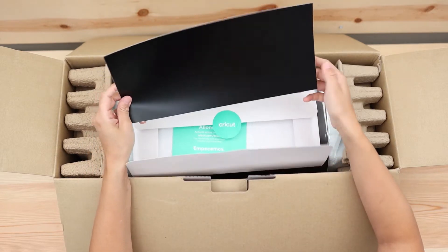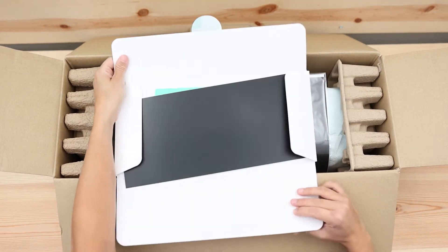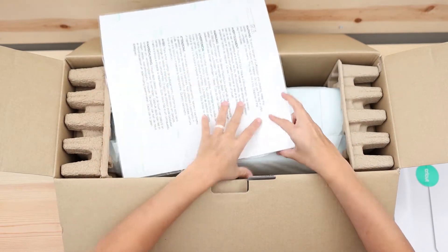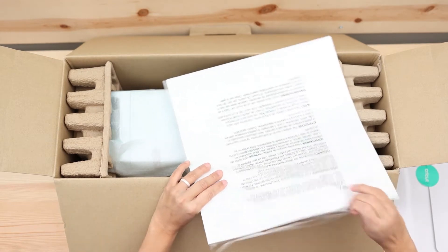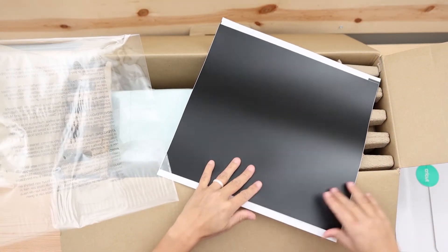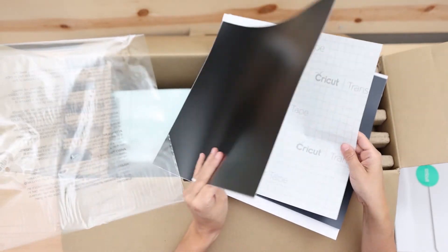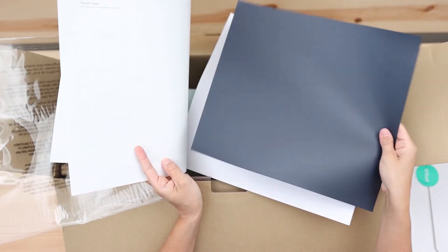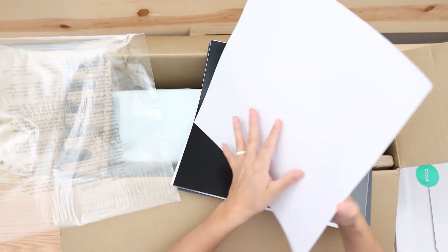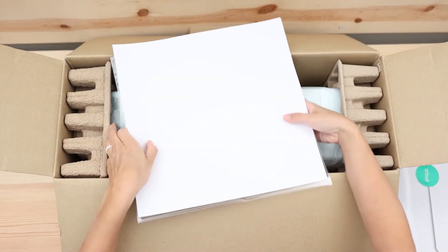I've already seen videos of people cutting this type of material with other machines, so I'm sure there could be a way. We're going to do a test cut using this piece of vinyl for sure. And we also have the sample of materials. We have some smart vinyl, a little bit of transfer tape, smart iron-on — this is for you to make t-shirts and things like that — and this is sticker cardstock, which I think is really cool.